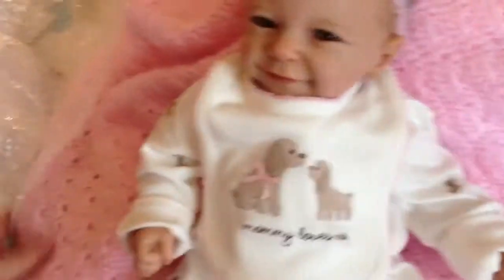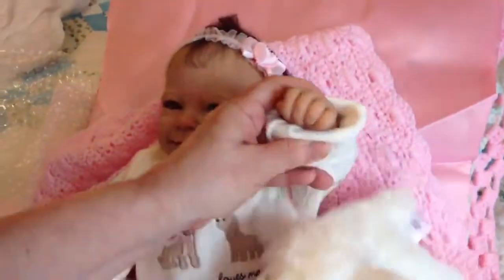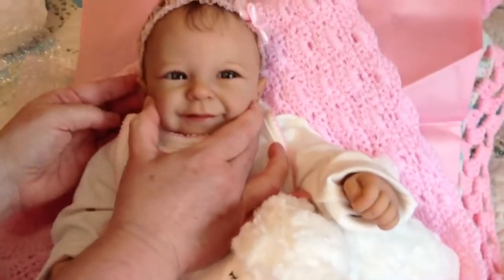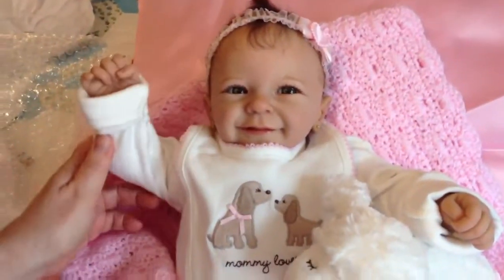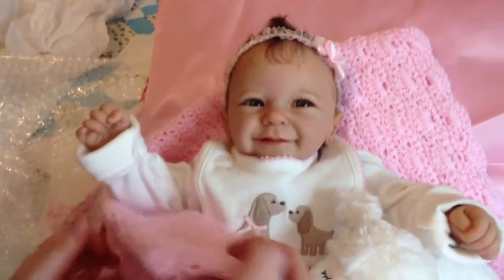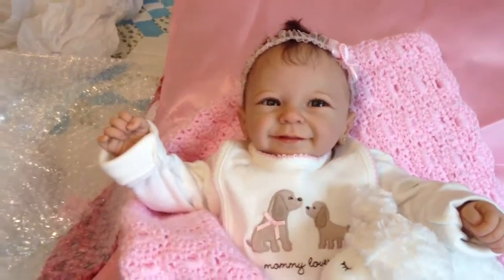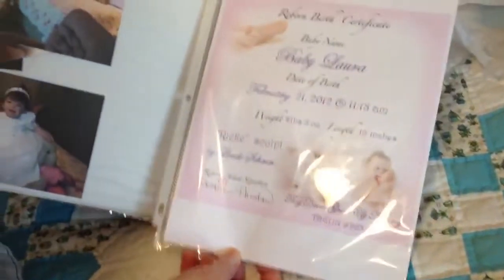She is adorable, and her blanket is so soft and gorgeous. Let's pose her here with her little lamb. She's saying hello to everyone, and we are very happy to have her. She also came with a beautiful birth certificate that will be entered into the nursery log book.